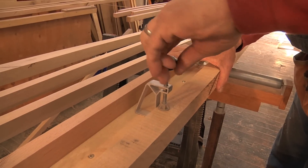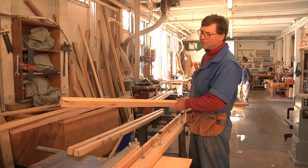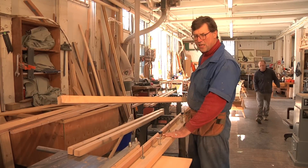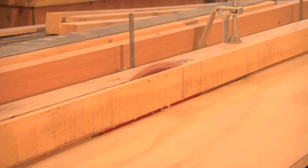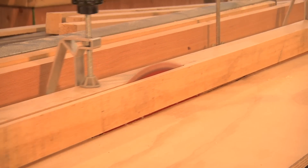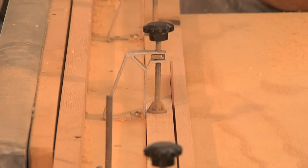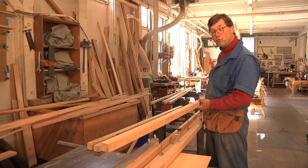Starting out with basically inch and three-quarter by inch and three-quarter stock. That will be put into the tapering jig as you see this piece, and we'll end up going down to just below an inch at one end, and an inch and a half or so at the large end. Because the frames are tapered in two directions, it means running each piece through twice.